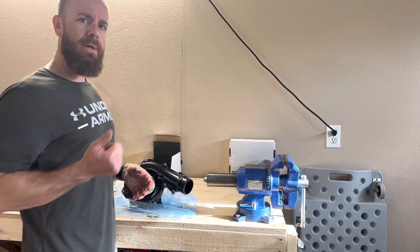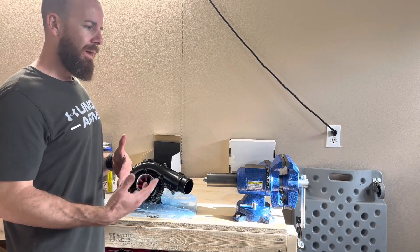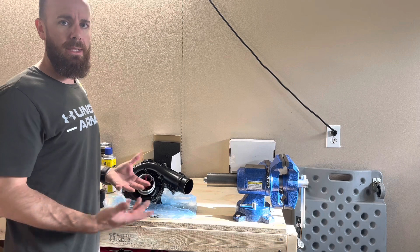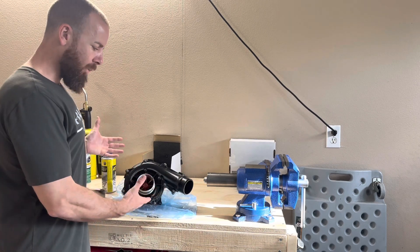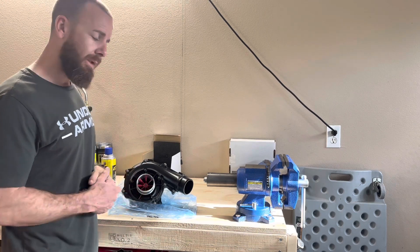If you start hammering the throttle and it seems laggy on the response, it's probably supercharger slip that needs adjusting. The customer who brought this to me has already been briefed on all of that and knows what to look out for.